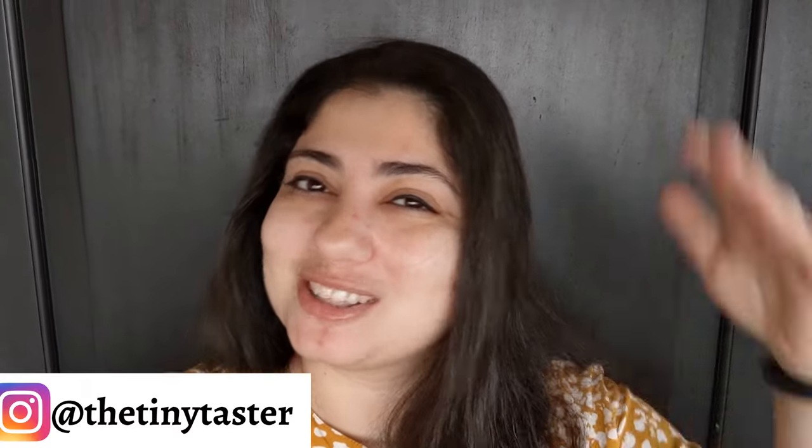Hey everyone, welcome back to my YouTube channel. My name is Raksan, the Tiny Taster, and today's recipe is a fantastic chicken pot pie. This is a really simple recipe and it is different from a traditional pie — you're not making a crust, you're not making a base, you're not demolding it. You're using store-bought puff pastry and cooking it in the same dish it's served in, so it's very simple. Feel free to switch it up — you can swap chicken for vegetables, mix up the seasonings, make it your own.